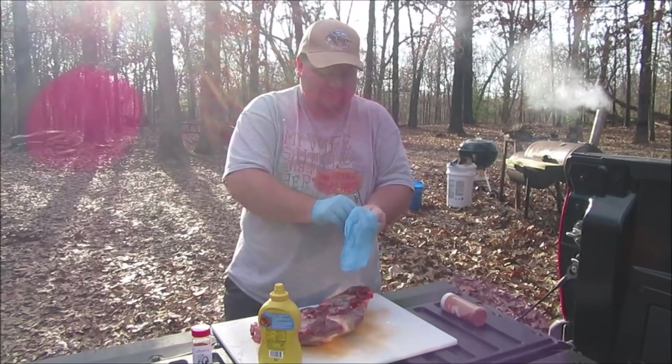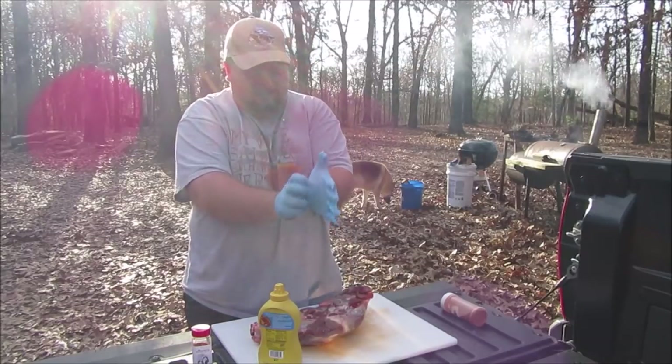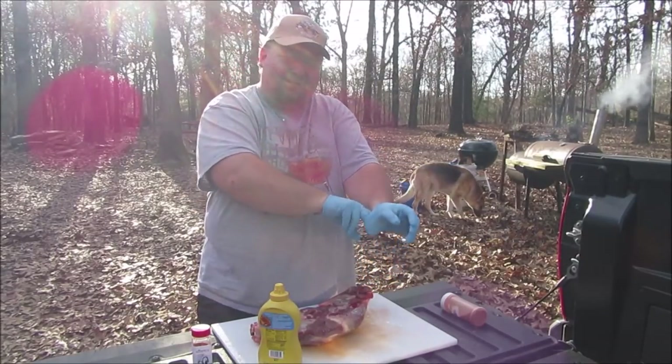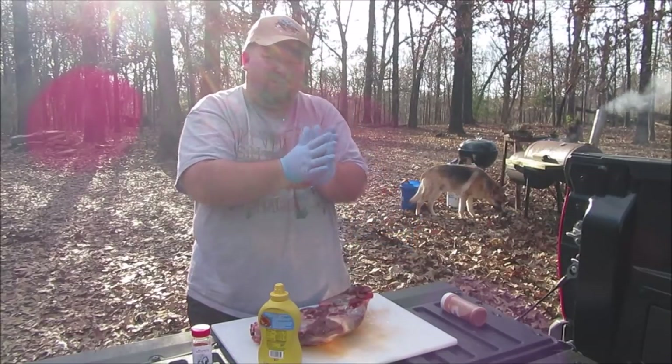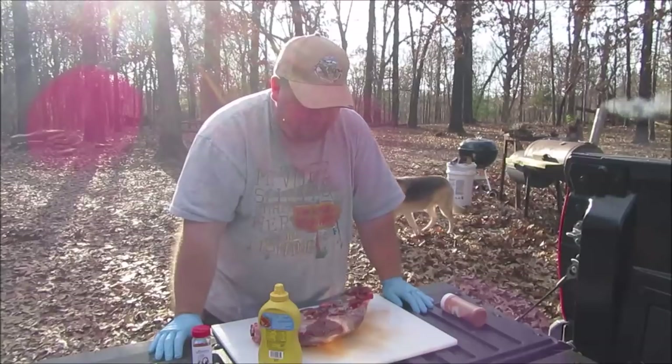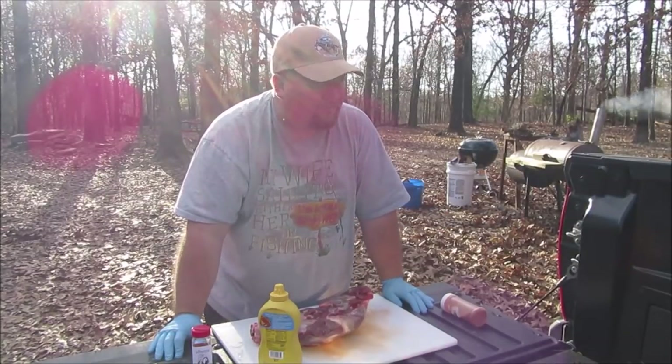Hey, it's the preacher. For this portion of the video I'll be wearing examination gloves. No, I didn't get them from a doctor's office — I don't know what gave you that idea, maybe that I've gotten them there before.